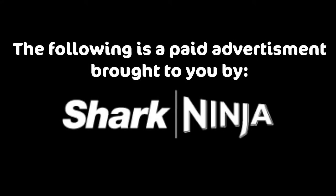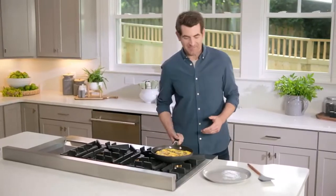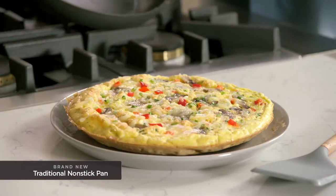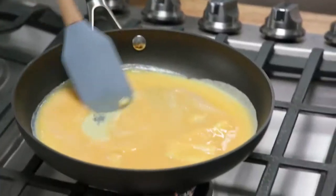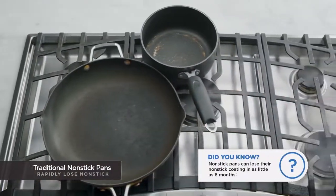The following is a paid advertisement brought to you by Shark Ninja. Hi, I'm Adam Gertler. I want to show you something. You see the way that egg dish just lifts and glides right out of that pan with no tearing or breaking apart? It's amazing. But is it really that amazing? After all, this is a brand new pan. Pretty much any brand new non-stick pan can do that — but we only get to use our pans brand new once. Then what happens? From the first time you use a pan, it can rapidly lose non-stick, and an amazing non-stick pan isn't so amazing anymore.